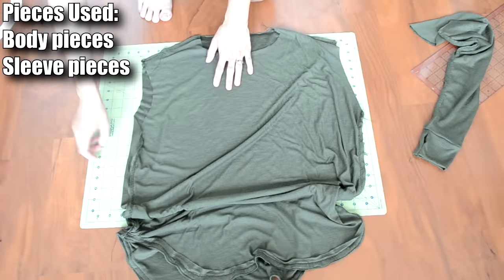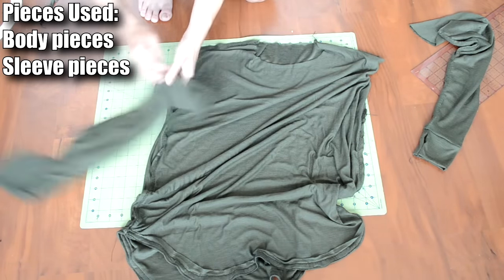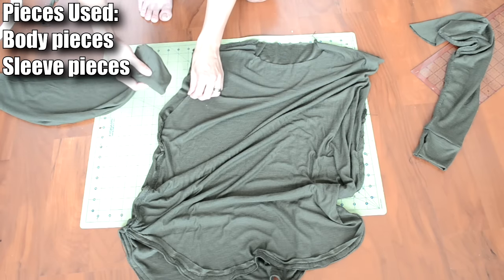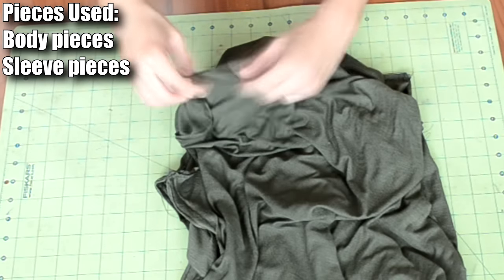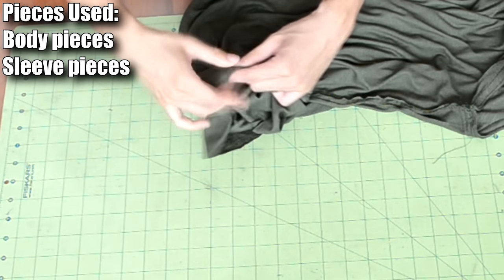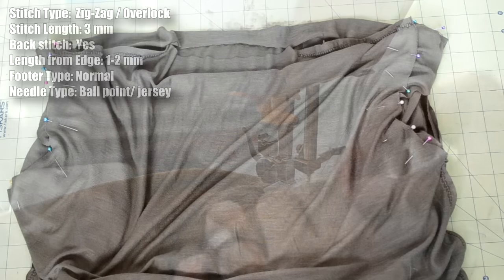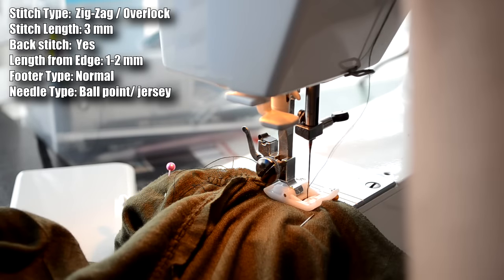With the body pieces and sleeves fully sewn, now we can attach them together. With the body piece inside out and the sleeve right side up, take the narrow end of the sleeve and place it into the armhole of the body piece. Match the seam of the sleeve to the bottom of the armhole, pin the two pieces together, then do a zigzag/overlock stitch along the armhole of the body piece.